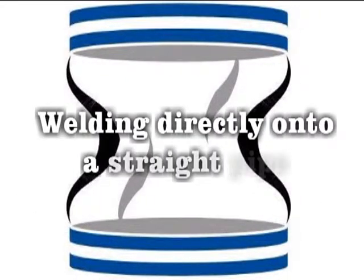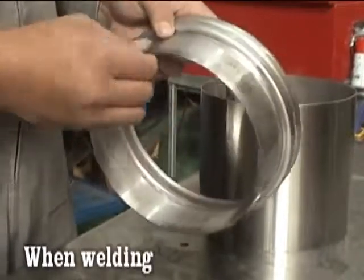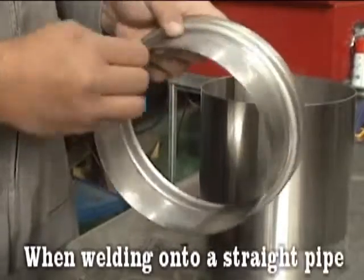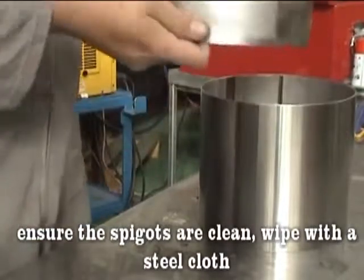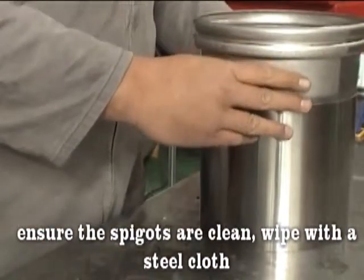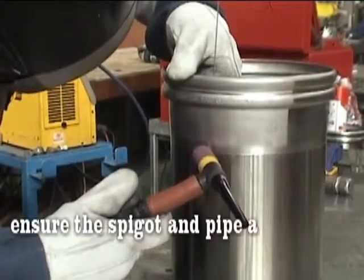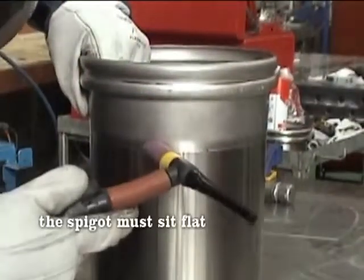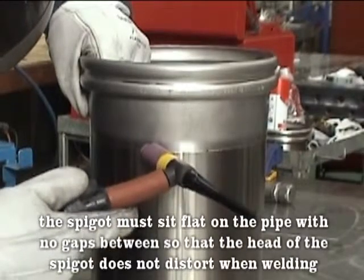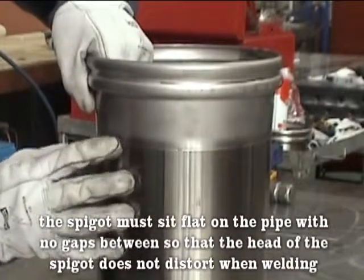Welding directly onto a straight pipe. When welding onto a straight pipe, ensure the spigots are clean and wipe with a steel cloth. Ensure the spigot and pipe are perfectly aligned. The spigot must sit flat on the pipe with no gaps between, so that the head of the spigot does not distort when welding.